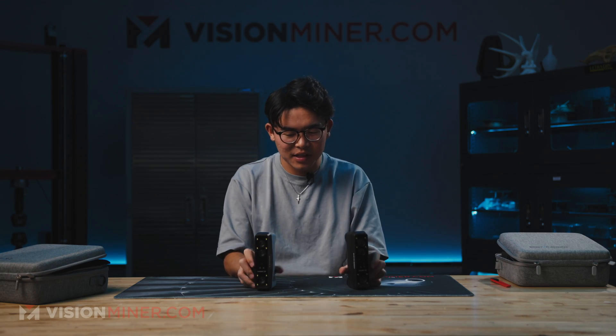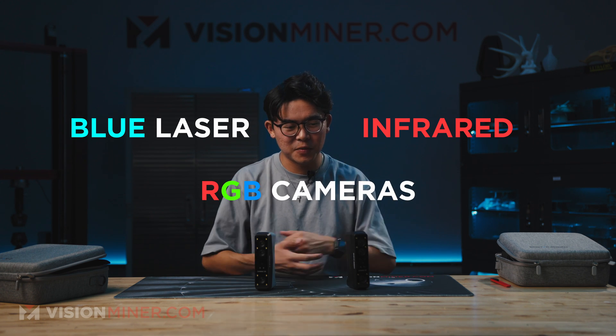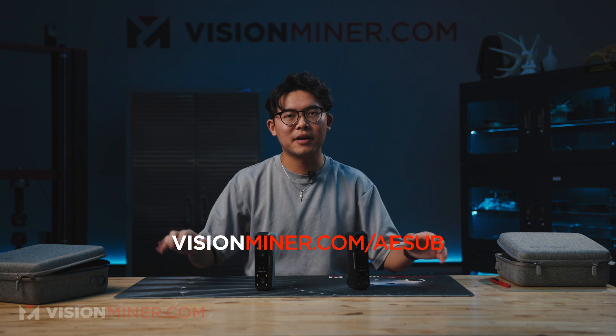The big thing with the Einstar 2 and the Einstar Rocket compared to the original Einstar is that these are blue laser and IR-based scanners, also with RGB cameras. The original Einstar was structured light. The biggest advantage of blue laser is not only the accuracy, but the wider range of use. With blue lasers, you can scan outside, in crazy different lighting environments, and you can scan dark objects and reflective objects with ease. Using a scanning spray like ASUB is definitely recommended, but you can get away without any spray probably 80% of the time.